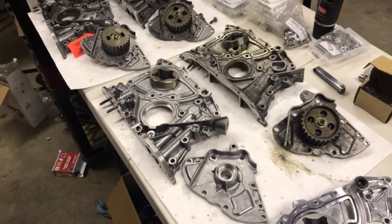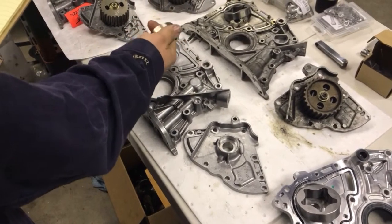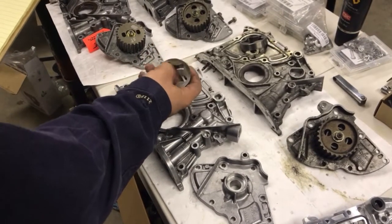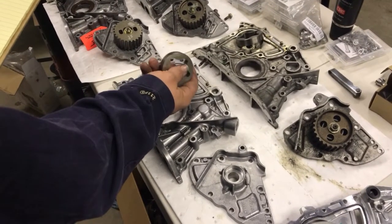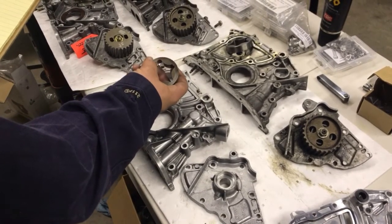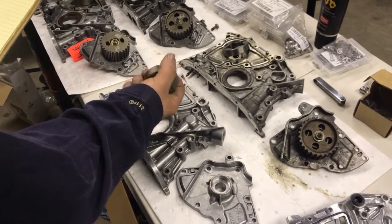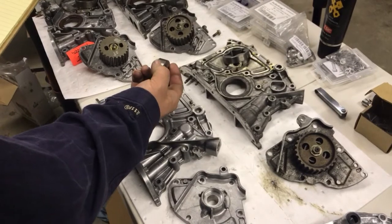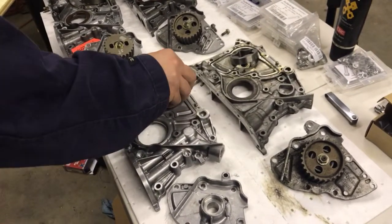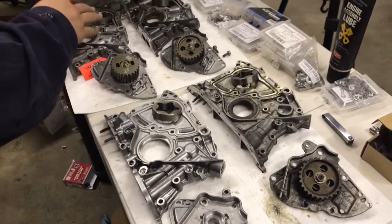Moving on to the fourth gen rotor — this one shares the same thickness as the 5S and the same diameter. So it's essentially the same rotor: a diameter of 2.360 inches and a thickness of 0.610. Basically the same as the 5S Camry pump.